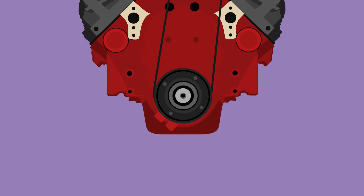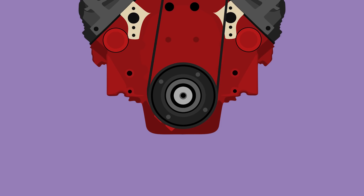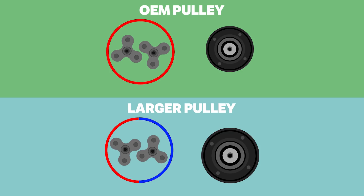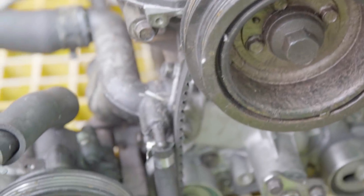The other, less frequent option is to increase the size of the crank pulley. Doing this achieves the same result, as the crank now spins the supercharger pulley more to match one revolution of the crankshaft, although this will effectively change the amount of draw on every other pulley in the engine as well.